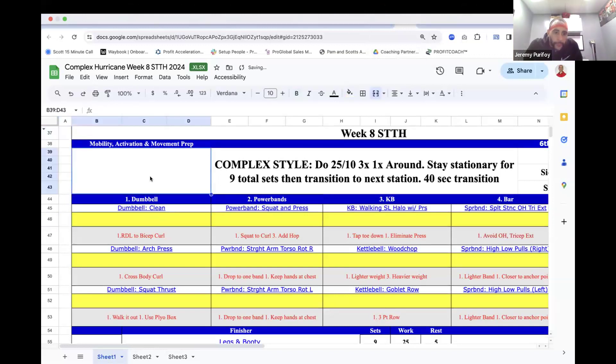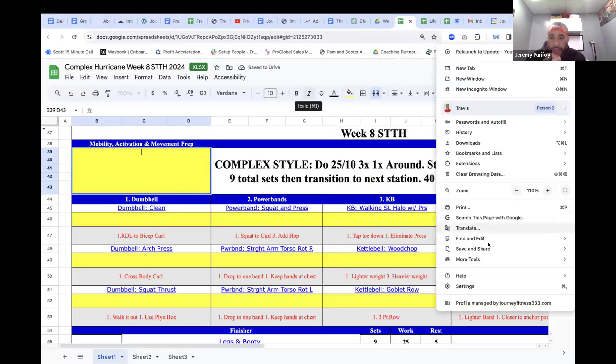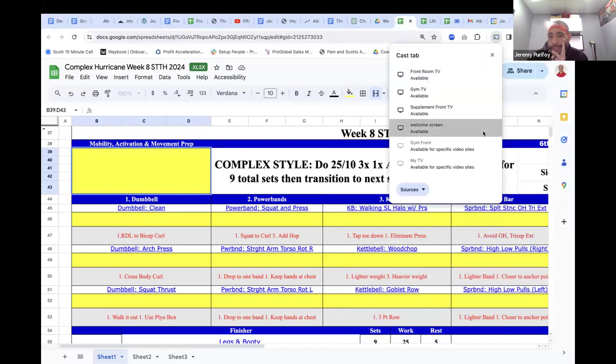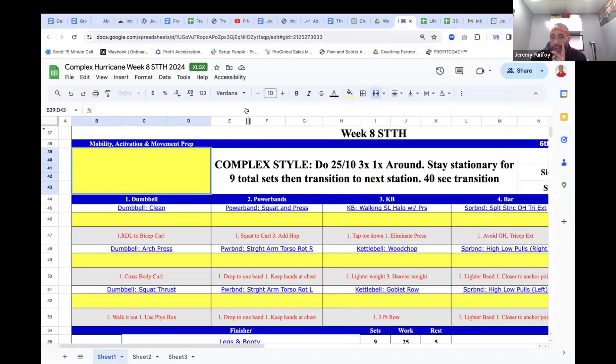All right, so Complex Hurricane — 25 odds on all five stations. On this one, if it gets overcrowded at the six station, you can reduce the times down to 20 because the Complex Hurricane usually takes up the session, so you want to reduce the time to 20, 10. And if you have an overcrowded class, you got to go six stations with this one.